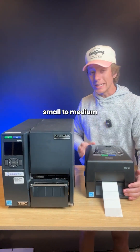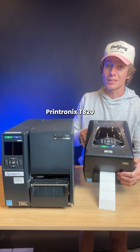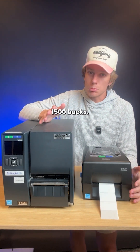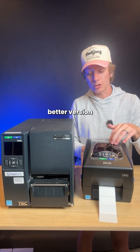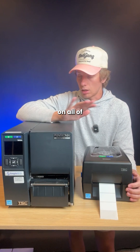If you're a small to medium-sized business, printing around a thousand tags or less a day, then this Printronics T20 is going to be a great fit for you. It's by far our most popular printer and it's going to run you about $1,500. It is important to know they are discontinuing this printer and coming out with a better version in the coming months, but don't worry — we'll keep you updated on all of those details.